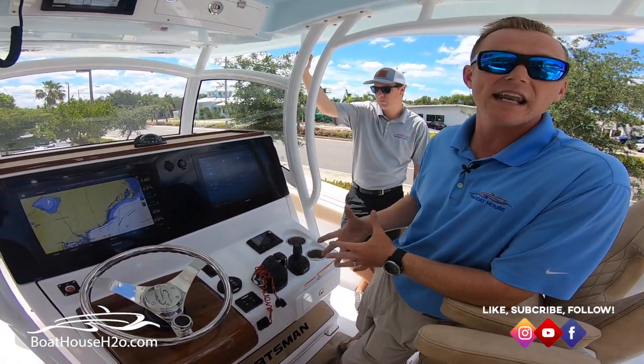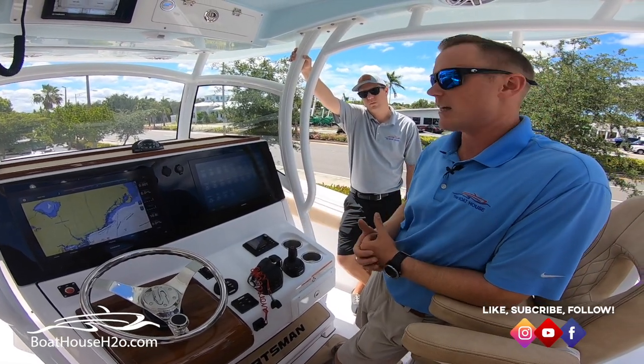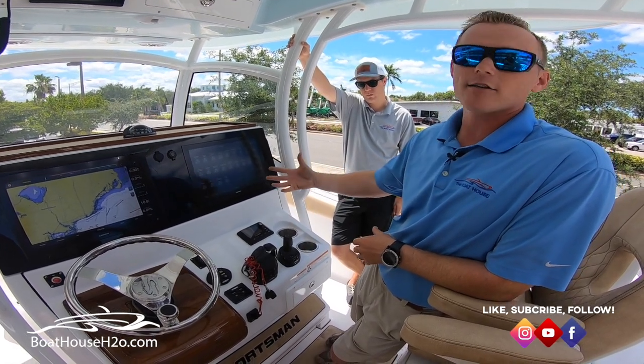You don't have any of the switching standing out. All you've got to do is go into a switching page within your GPS unit and it's all right there, easily accessible, nice and clean looking.